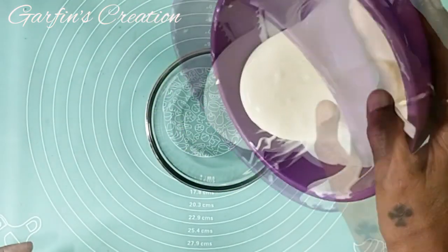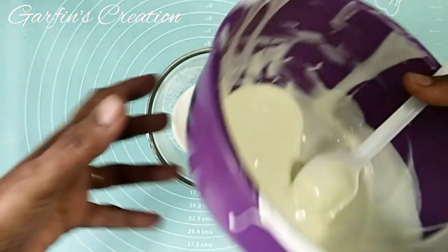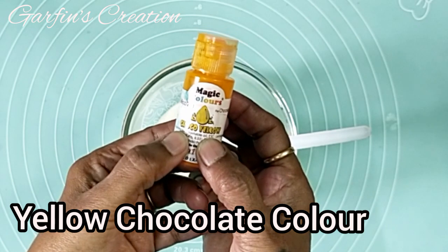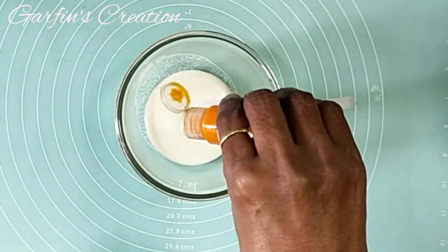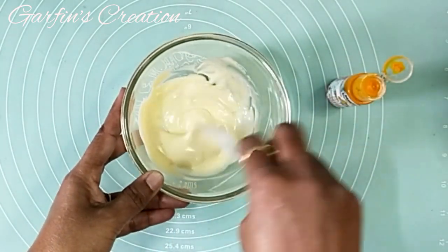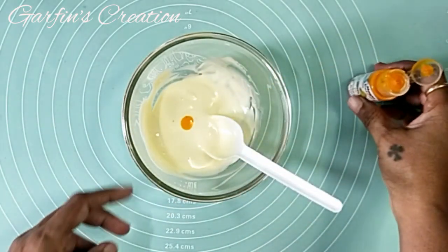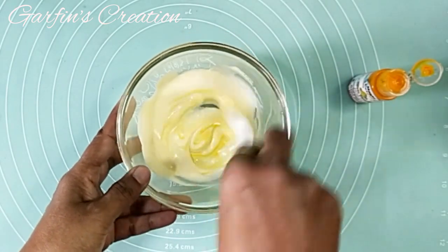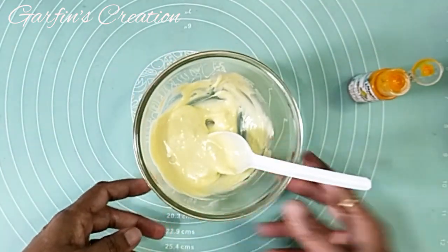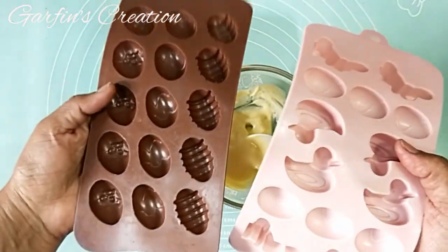I'll be coloring it into three colors. I'm using oil-based chocolate color — this is yellow from Magic Colors. I'll be adding a little and later adding more till I get the right yellow shade. I'll be adding a few more drops of this yellow color, as with this brand the color is not so intense and you have to add quite a lot to get the perfect shade. This looks perfect.